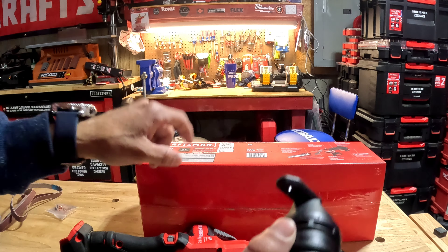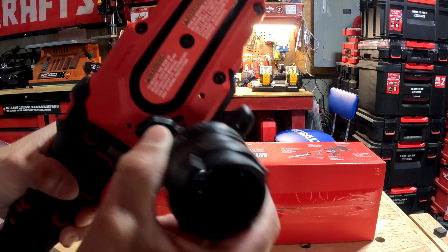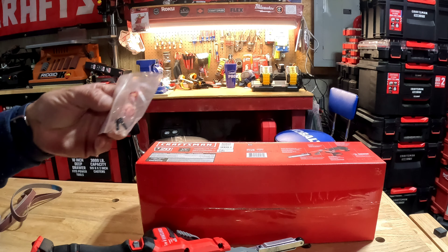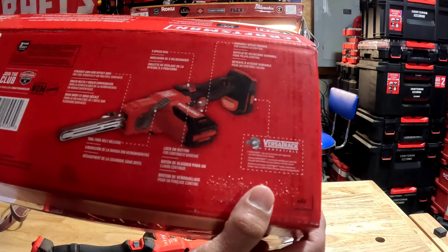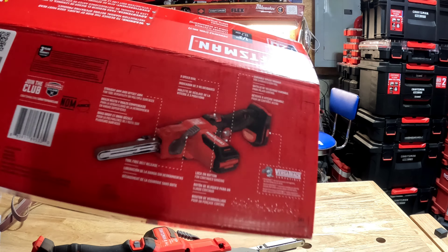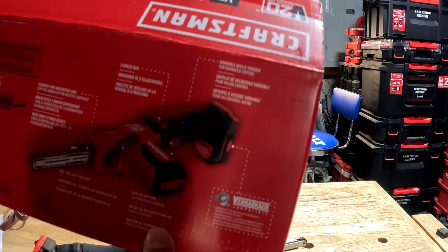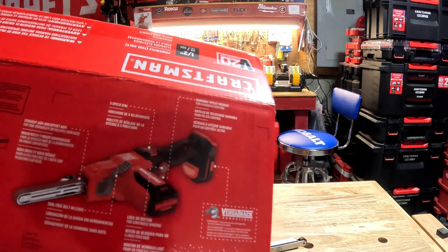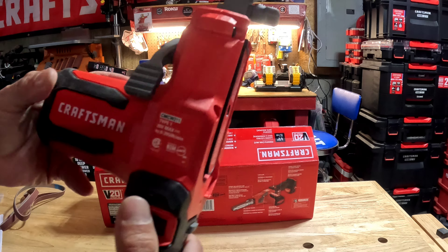It has two holes so you can attach the vac port to the tool itself. There's a port where the sawdust comes out with a screen over it, and two mini screws for the vac port attachment. Other features include tool-free belt release, a three-speed dial, and a lock-on button so you can sand without holding the trigger the whole time.